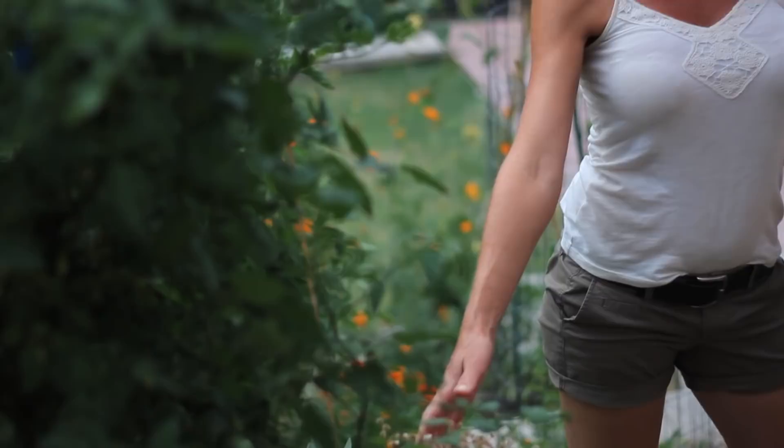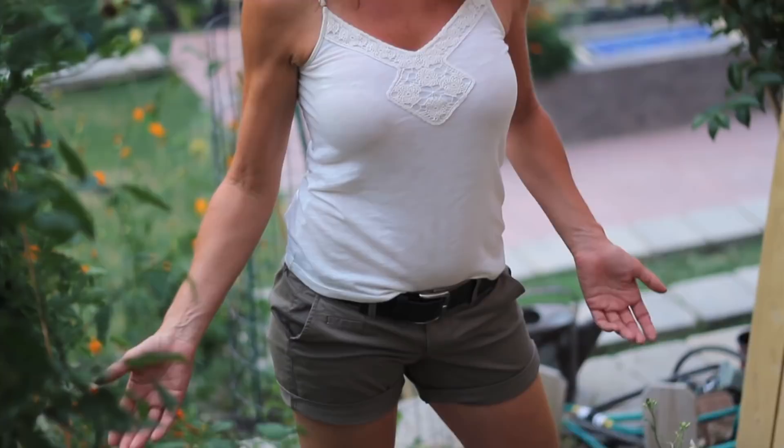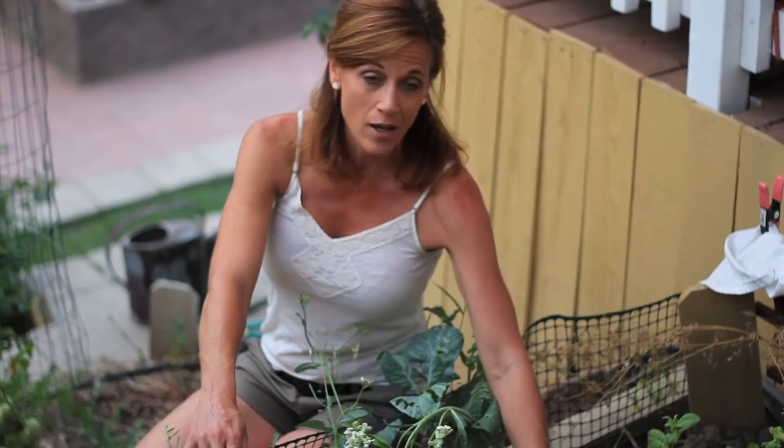Over here I have a lettuce plant that's been in for a couple of months. It's already bolted and gone to seed, and you can see it's super dry. I can pull this out and collect the seed, or I'll just sprinkle the seed down in this garden bed and it'll be ready to come up as soon as it gets cooler.